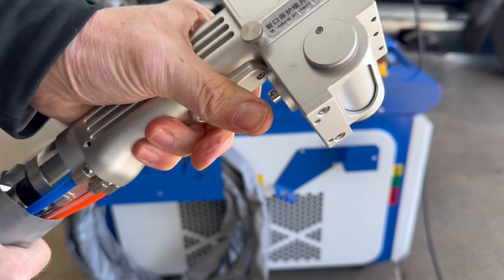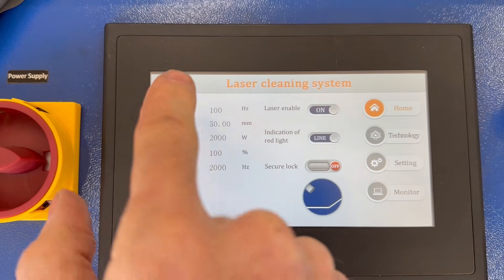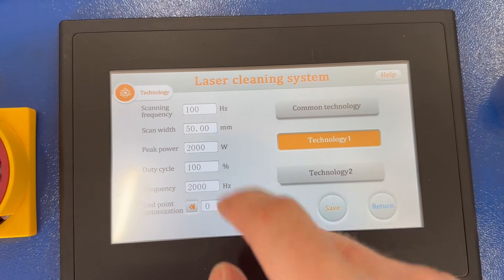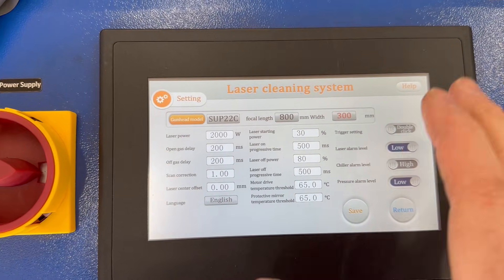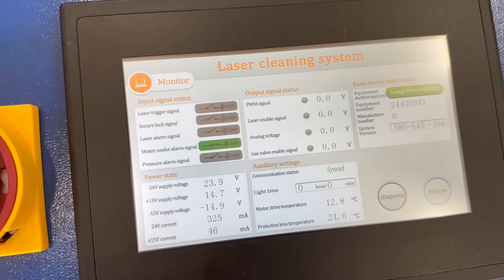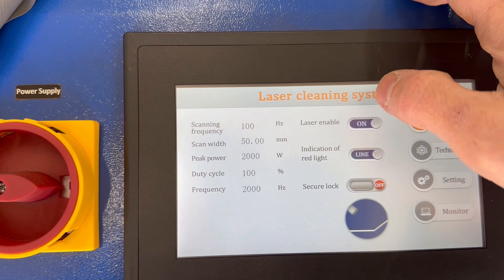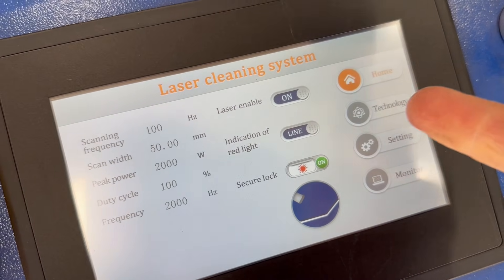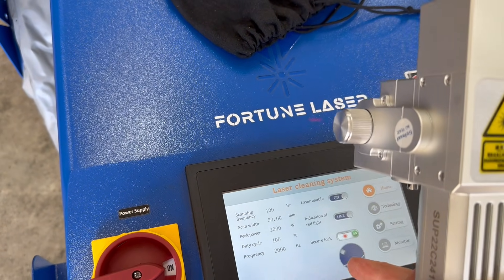Here's a quick look at the menu — this is all touchscreen. You have your scanning frequency, scanning width, peak power, duty cycle, and frequency. Over here on the right you have technology, which is where you go to save your settings. There are more settings which require a password, but I've found I never really need to mess with any of those. Monitor shows you all the different sensors and switches throughout the unit, giving you voltage and temperatures, and lets you know if anything is out of spec. This simply turns the laser on or off, and this indicator light can be set to a line or a dot — I like the line because it gives you a preview of the width of your scan.